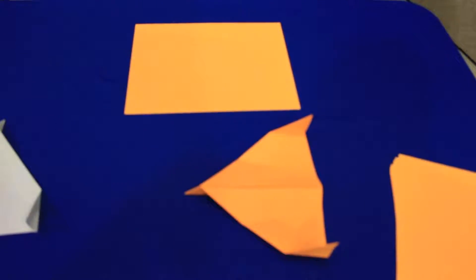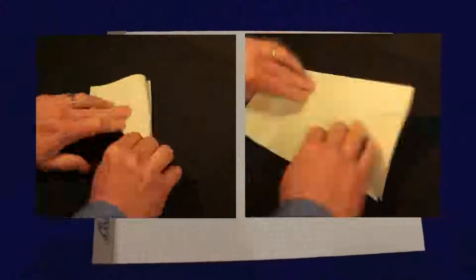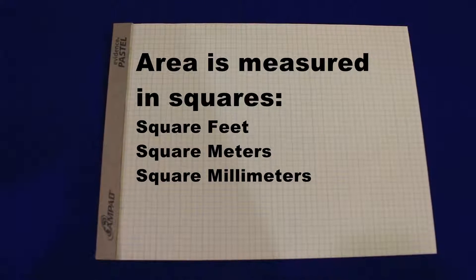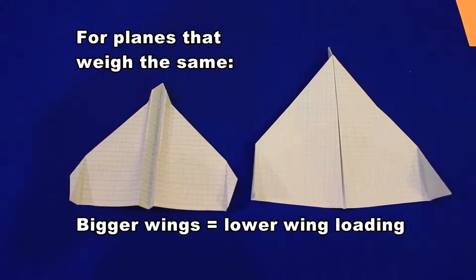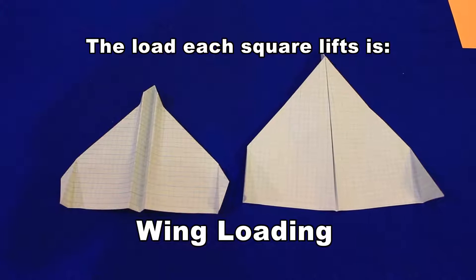Why? Any paper airplane made from a single sheet of paper weighs exactly the same — 4.5 grams. That's because any single sheet of 8.5 by 11, 20-pound paper weighs 4.5 grams. Let's talk about the area of the wing. If I fold two airplanes from graph paper — that's just paper with little squares on it — the wing that has more little squares covering it has more area. More squares, more area. We actually measure the area of anything in square units, just like the graph paper. Bigger wings have lower wing loading. They have more squares, and each square has to lift less than the squares of a smaller wing. The load each square lifts is wing loading.